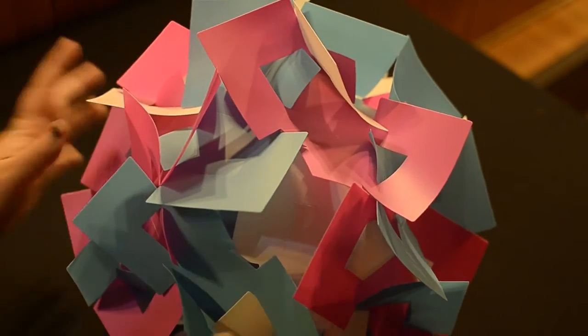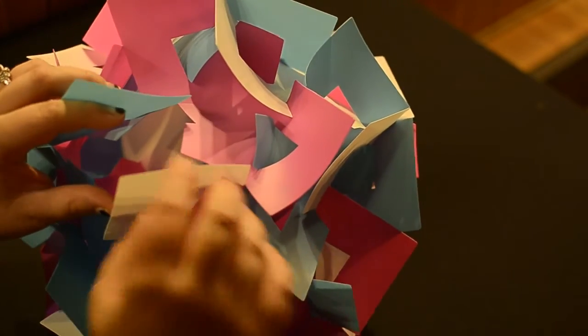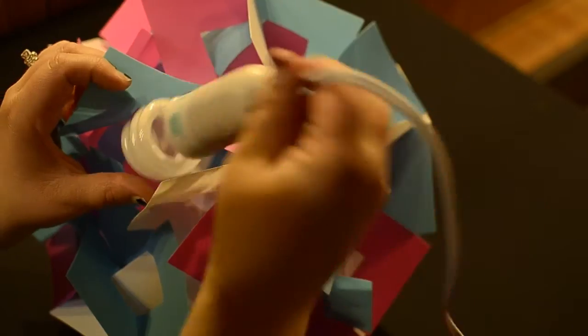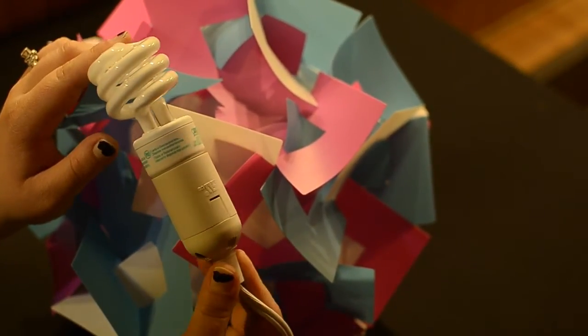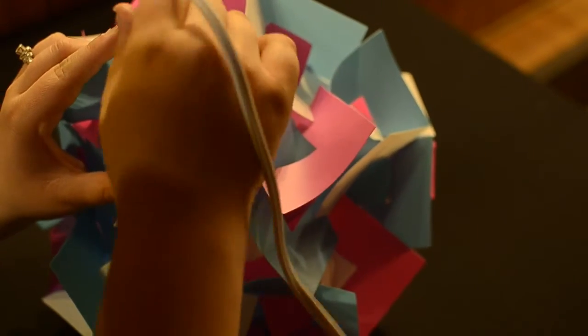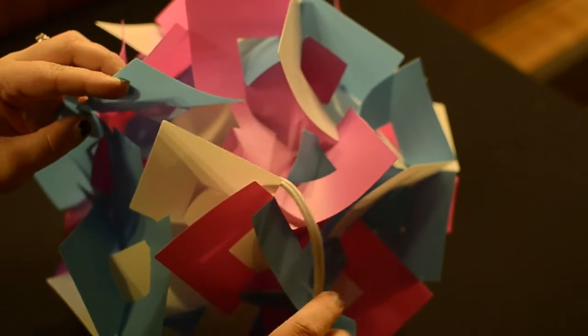So we'll go ahead and put a cord in — we're going to insert the light bulb now, so that when we put the last piece in we're all set and ready to go. I'm going to drop it in with these cords. You only use no more than a 40-watt bulb — I suggest the energy-efficient type, as it keeps them nice and cool. Go ahead and drop that in and we'll play with that a little bit later.